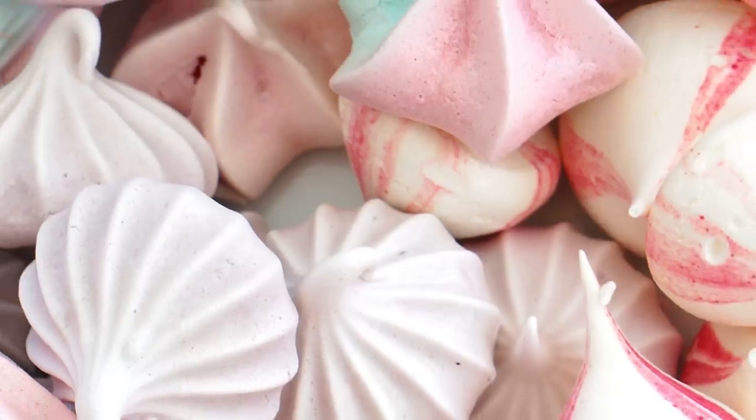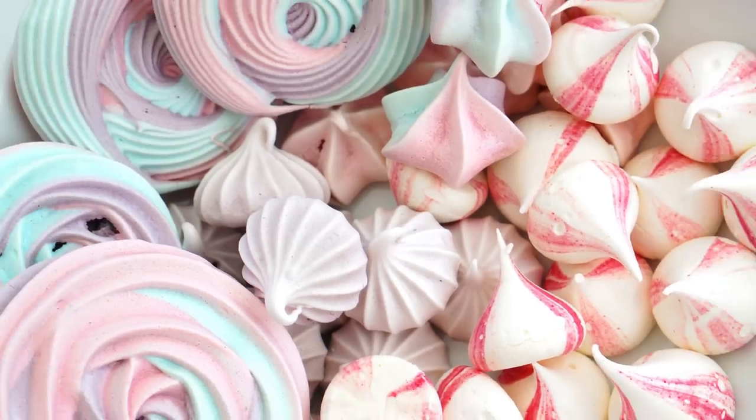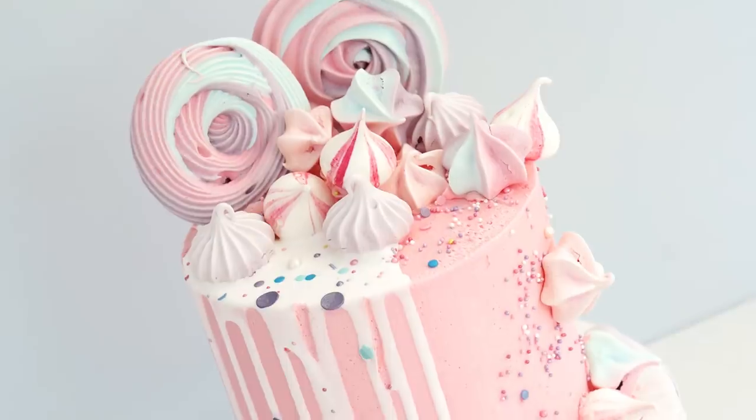Hi guys and welcome back to my kitchen. A really popular cake at the moment is a drip cake, and a great way to decorate a drip cake is with some small decorative meringues. For this week's video tutorial I'll give you my recipe on how I make my meringues, show you how to colour the meringue mixture, and show different piping tips you can use to create different effects. You can then add them to your cakes just like this one. Let's get started.